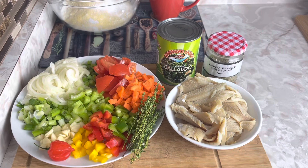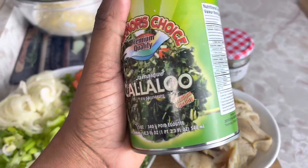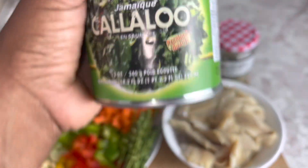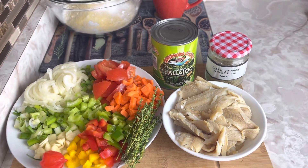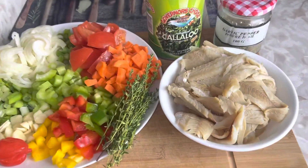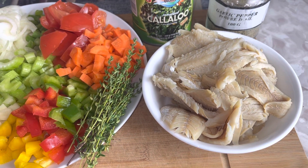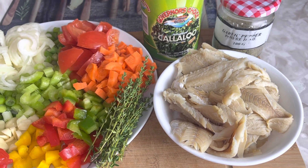I am using the tinned callaloo — this is the one I'm going to be using, 540 millilitres. If you can get the fresh callaloo, feel free to cut some up and use that. I also have some salt fish here; these are deboned salt fish and they are already boiled. I boil them twice just to get rid of some of the salt.